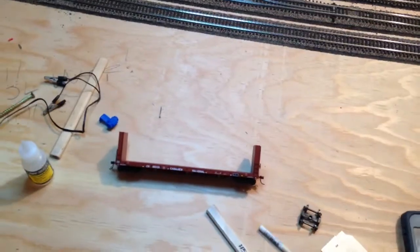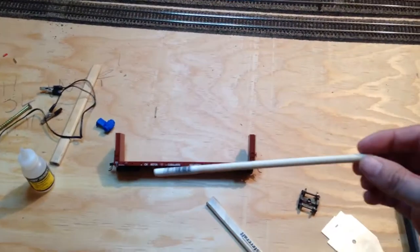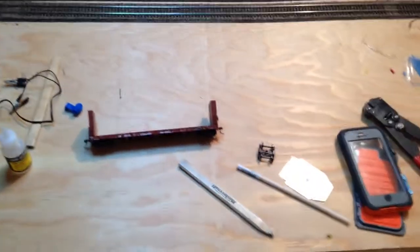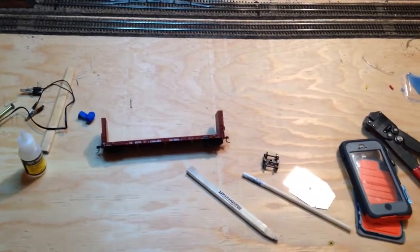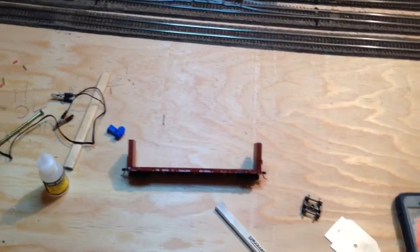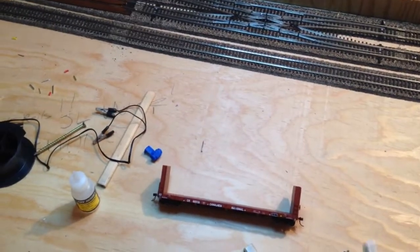I'm going to paint these browny-grey — more to the grey tone for used poles — and green for new poles. So we're working on a couple of those loads. This is just quarter-inch wood dowel that I picked up from the hardware store.